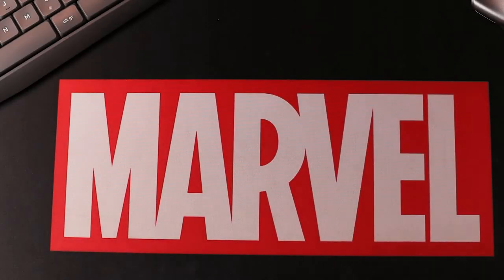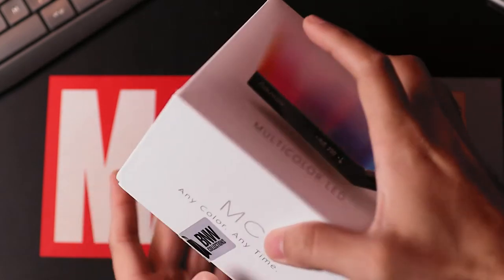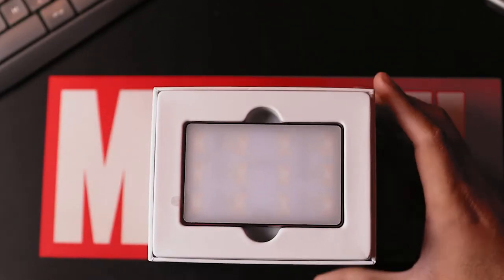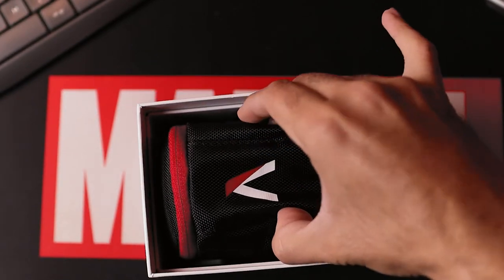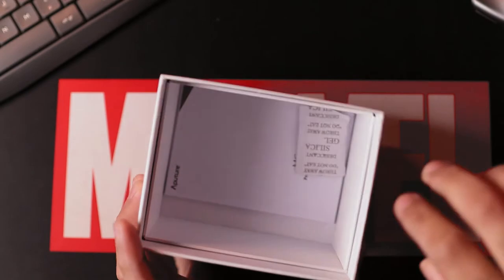All right, talking about the box — this is the box itself. As you open the box, the first thing you see is the RGB light right here; I'm going to put it aside for a while. Inside the box you get this nice carrying bag, right in my hand over here — put it aside for a while.